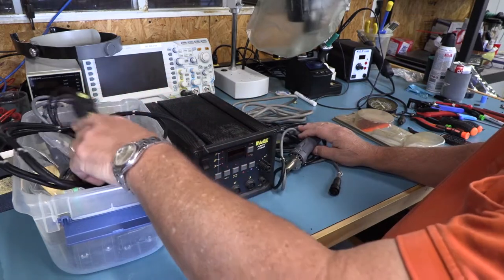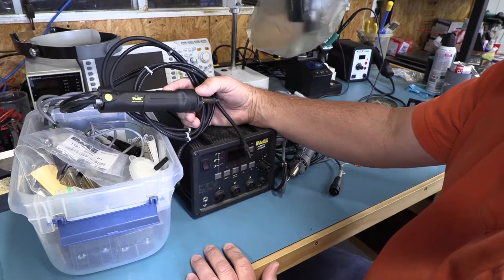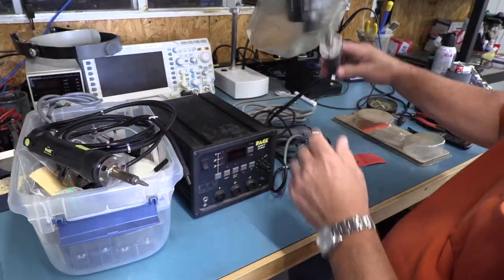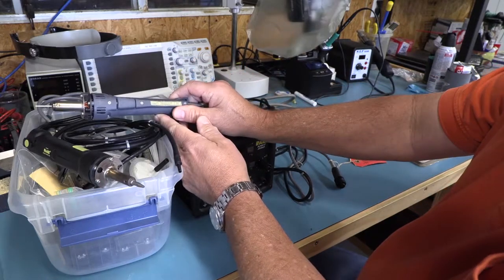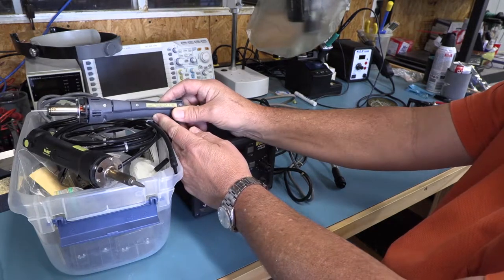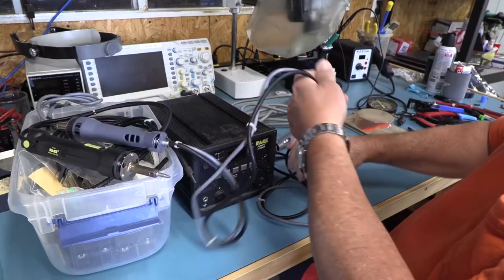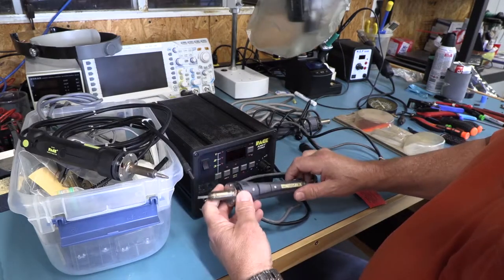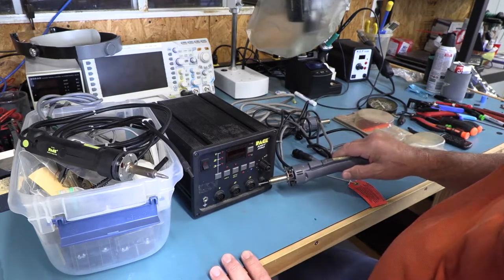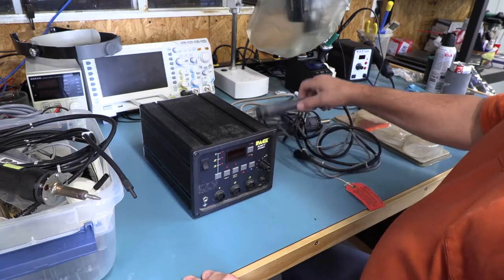I tried this hand tool right here, the SX-80 SODR Extractor, and it didn't work. So I put together this guy right here, which is the SENSATEMP ThermoJet 2 — static dissipative, I don't see a model number on it anywhere. I tried hooking it up and it didn't work either. When I say it doesn't work, they get hot, but it's not sucking the solder out. I have a feeling something has clogged up inside. Even though my friend doesn't know this yet, I'm going to take it apart and see if we can figure it out.